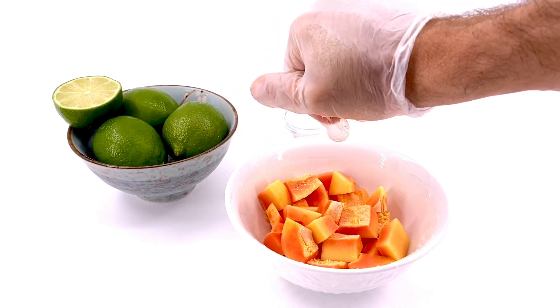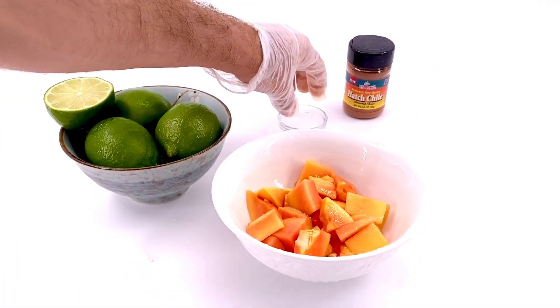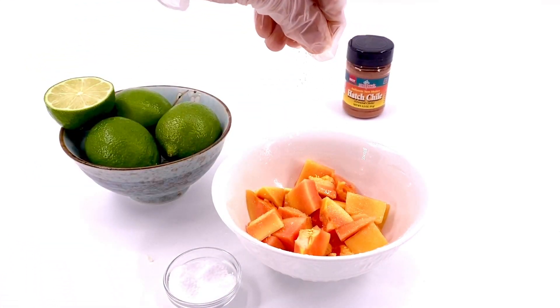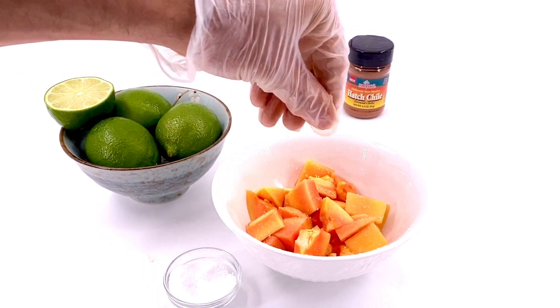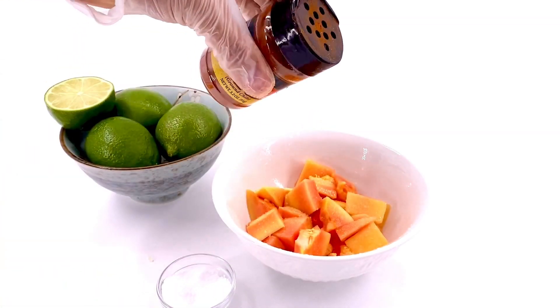Squeezing the lime first ensures that the salt and the hatch chili stick to the papaya — it's important that you do it in this order. Then you're going to add your salt. Do not be afraid to use the salt, because the salt will bring out the sweetness and add really nice flavors to your papaya.